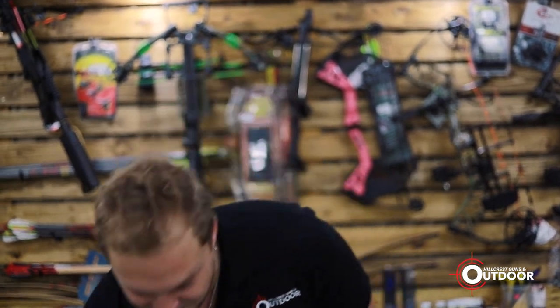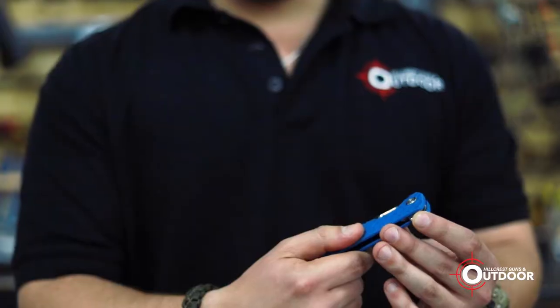Hey guys, Daniel here from Hillcrest Guns and Outdoor again. Today I want to chat to you briefly about our more everyday carry summer knife. We've got the Honey Badger — super cool little knife.